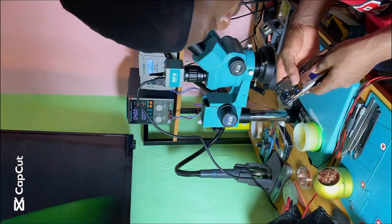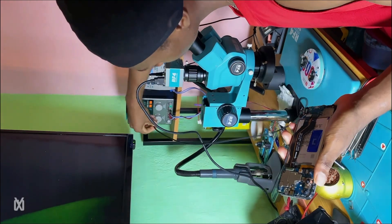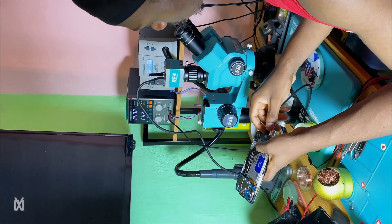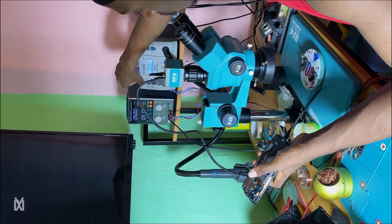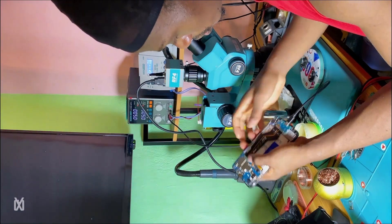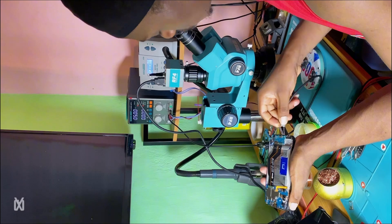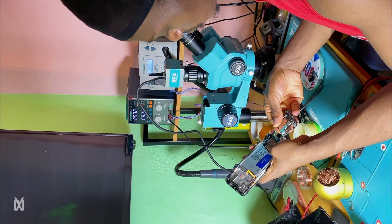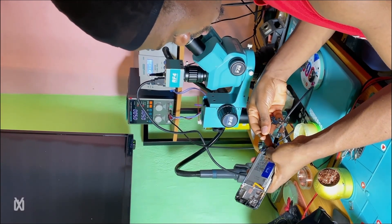We have a mobile PCB received from another shop or technician, and the PCB is not powering on. The first thing I did was connect it to my DC power supply through the charging port to monitor the charging circuit. As you can see, there is a clear current trigger in the charging circuit, which shows that there is a short — the current trigger is really high.